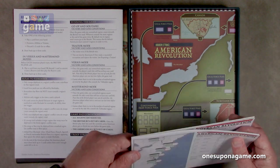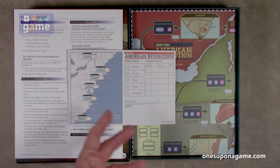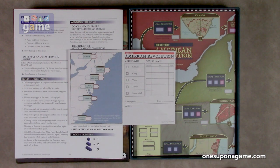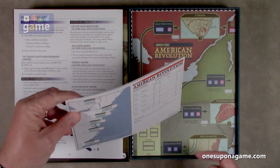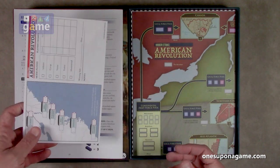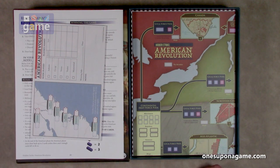Then we've got the score pad. They've started to include these in a lot of their games, which is really nice, because you can kind of remember how you played — if you're not using a tool like BG Stats or logging your plays on Board Game Geek or anything like that. It's nice that you can record what you did, the score, and how things panned out. They give you a pad of scoring sheets.